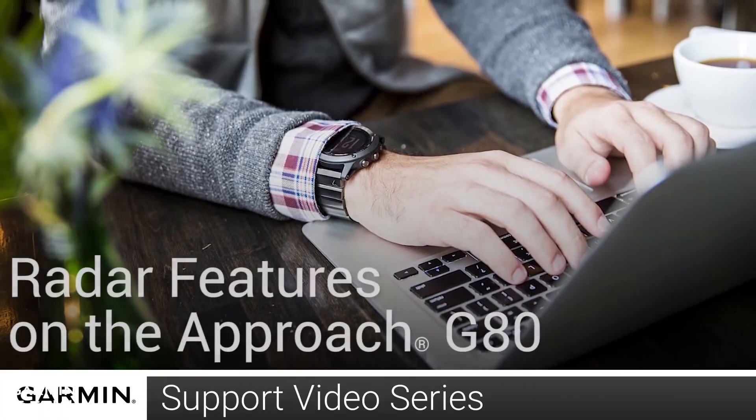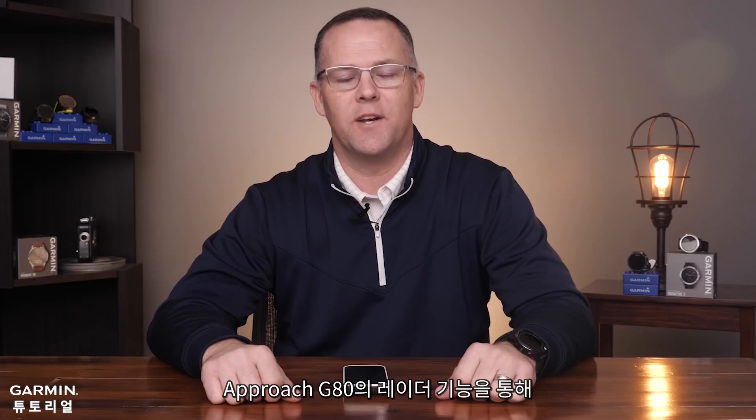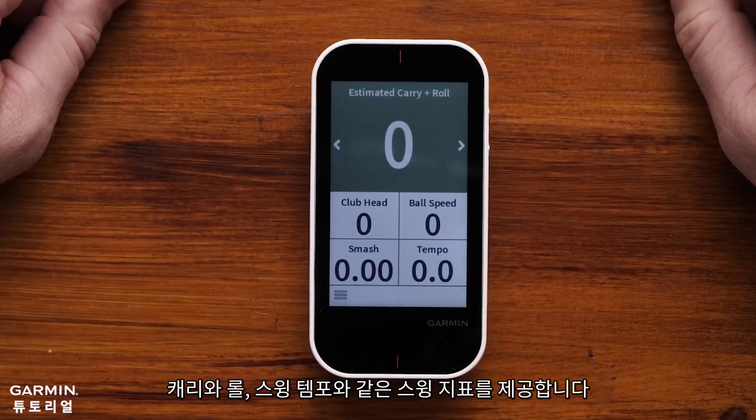Hi, my name is Tom from Garmin's product support team and today I'll demonstrate how to use the radar features of the Approach G80. After hitting a shot, the Approach G80's integrated radar measures swing data such as ball speed, club head speed, distance, and swing tempo.